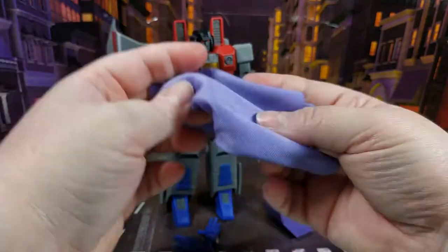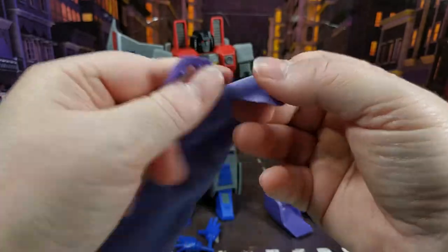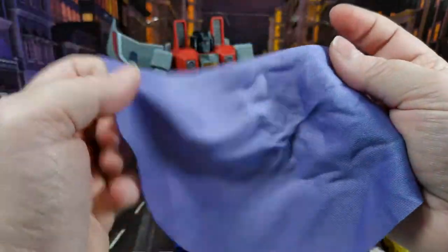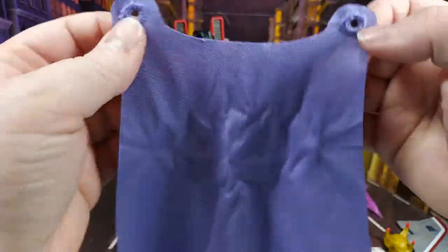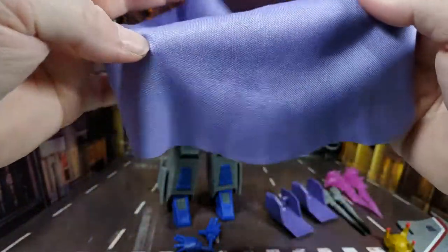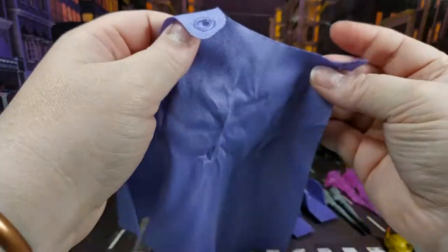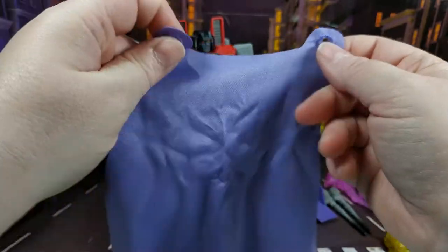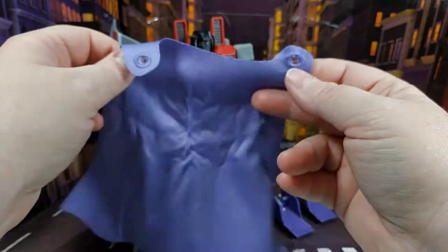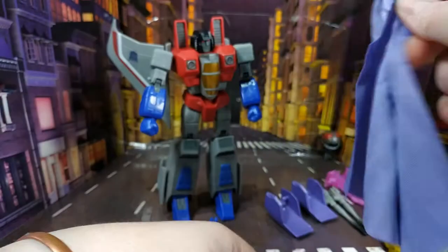He also comes with a cloth cape — it feels like nylon. It's got pegs at the top to attach it, and it's cut nicely at the bottom. The trouble with it being a cloth cape is you can't really recreate that dramatic flowing pose because it just hangs behind him, though you could potentially thread some nylon wire through it to pose it out.